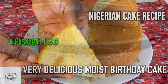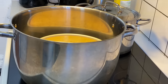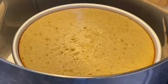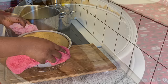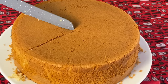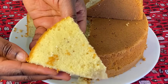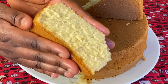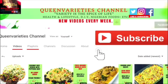Hi friends, welcome back to Queen Varieties channel. In today's episode I will show you how to make a perfect Nigerian cake recipe without oven, mixer, or any machine at all. This cake is very easy, simple, and extremely delicious. Don't forget to like and subscribe to my YouTube channel to get instant notifications whenever I upload any videos. Feel free to share this video with your friends, loved ones, or anybody you want to share it with.